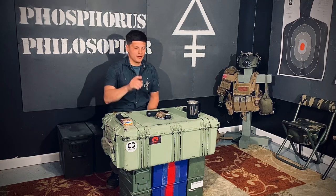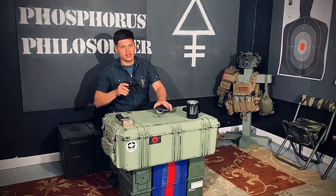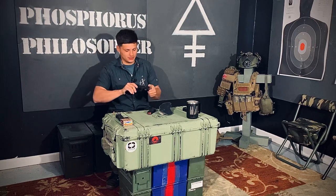Hey guys, Guyon here to talk about my new pistol, the Shadow Systems MR920 Elite.